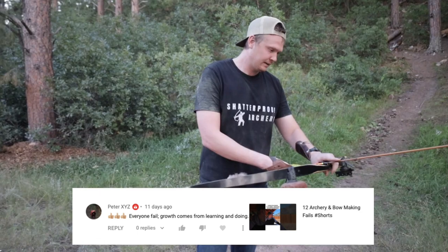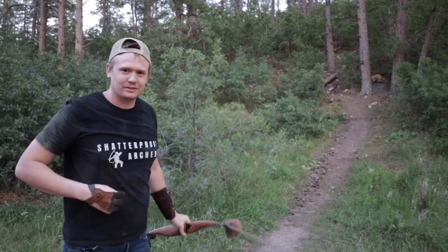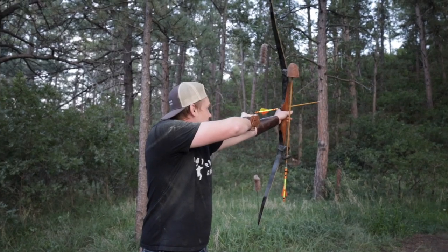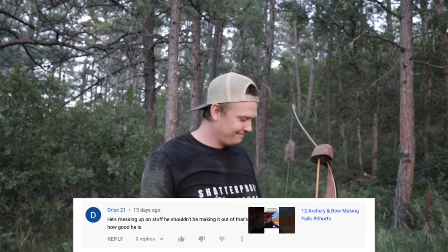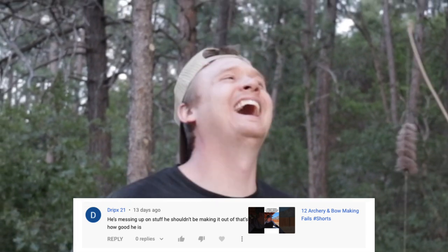And Peter XYZ has a good add-on to that. He said, thumbs up on the same video: everyone fails. Growth comes from learning and doing. If someone claims to never make a mistake, walk away. I'm going to read Drips21's comment again — he said, he's messing up on stuff, he shouldn't be making content if that's how good he is. So Drips, if you messed up on grammar, does that mean you shouldn't ever write a comment again?